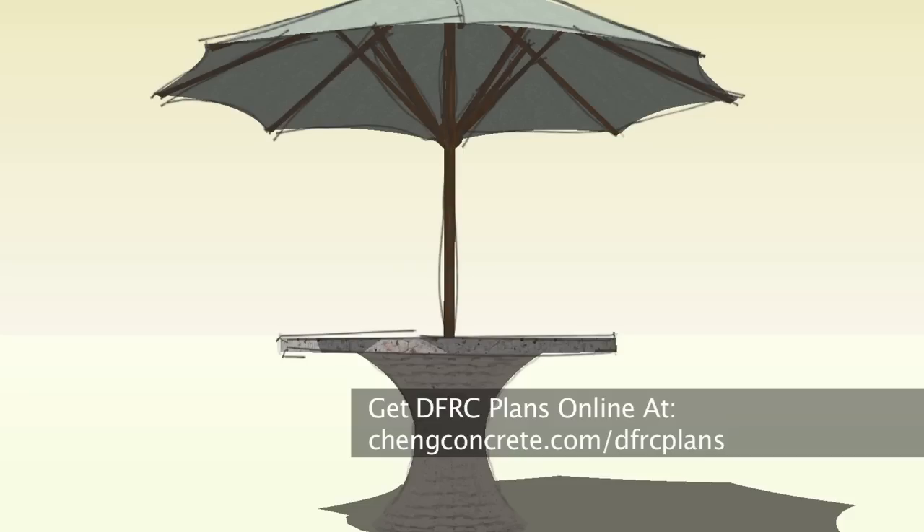The instructional drawings for this 48 inch tabletop can be found online. I'm Mike Heidebrink with Chang Concrete. Thanks for watching.